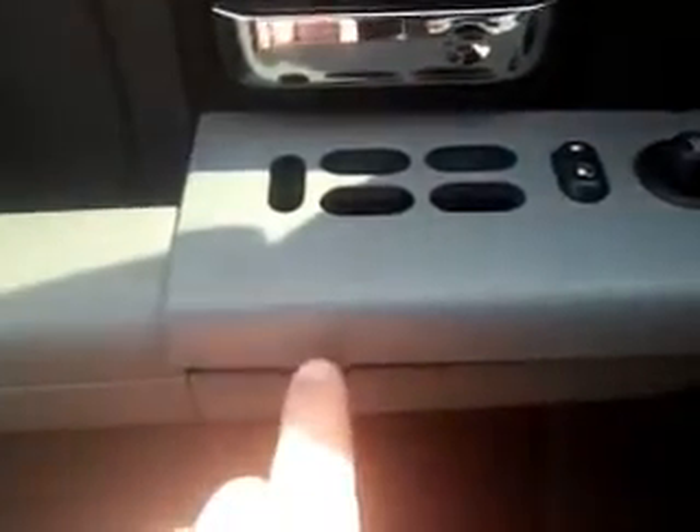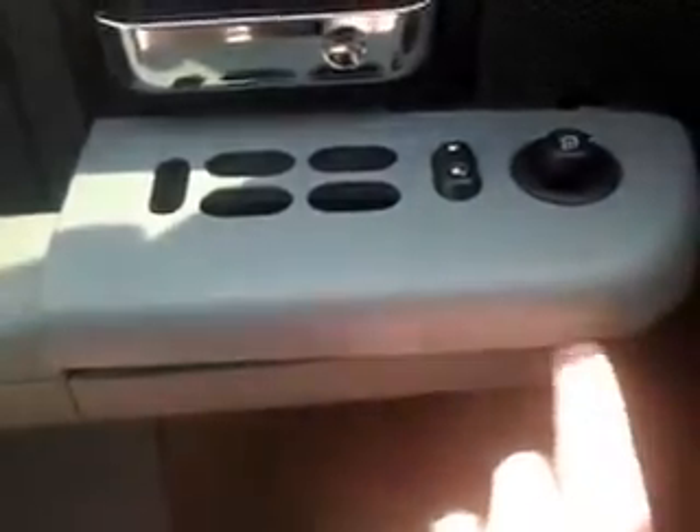You take a flat screwdriver, you pry here, and then you pry there. You pry it up and this lifts off.